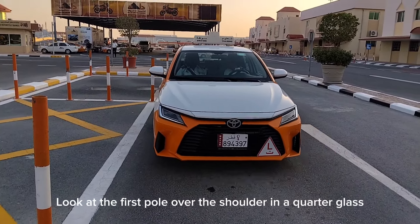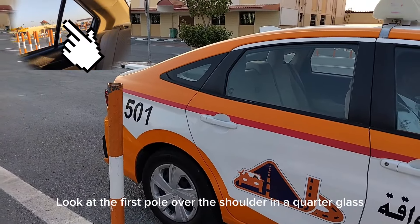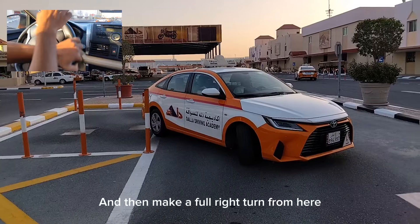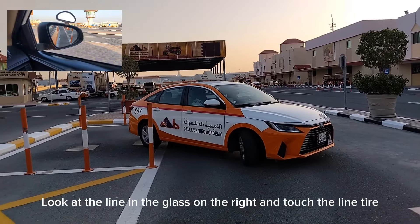Look at the first poll over the shoulder in the quarter glass. Then make a full right turn from here — look at the line in the glass on the right and touch the line with the tire.